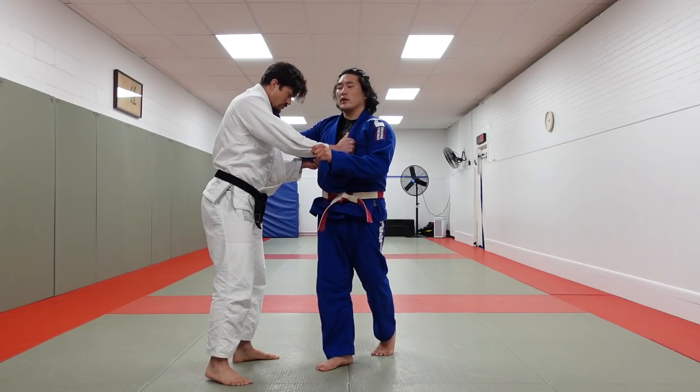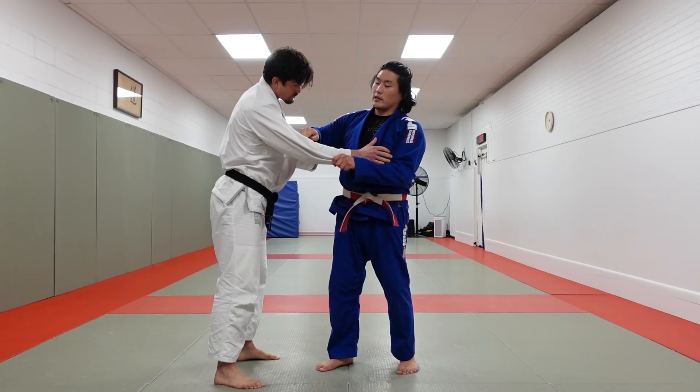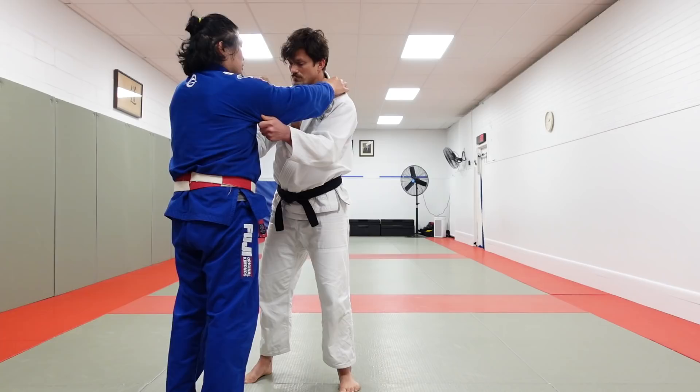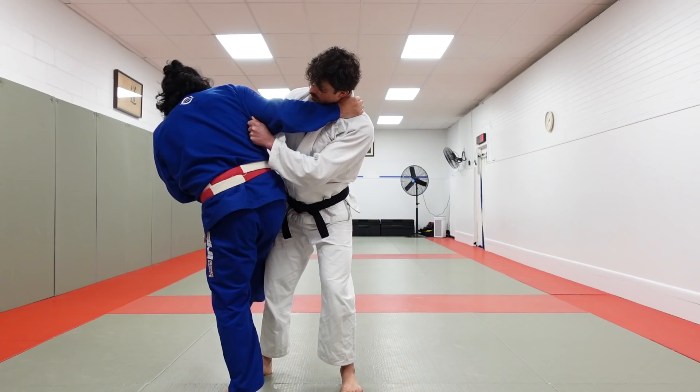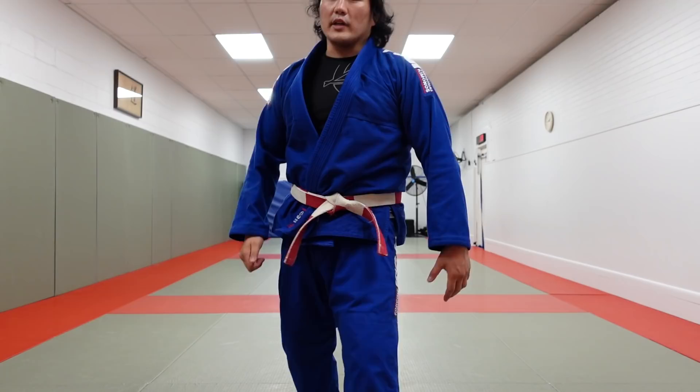This technique I'm doing now is going toward the non-controlled sleeve side. This side I control the sleeve; this backside — notice — I don't control the sleeve. So I'm looking for Osoto, I'm looking for the turn throw, and in order for him to resist that turn throw on the Osoto, he leans into this direction. Look — lean into it. I can't finish the Osoto. So I'm gonna make it look like I'm gonna go Osoto, and then I block the shin, block the knee, and then go.